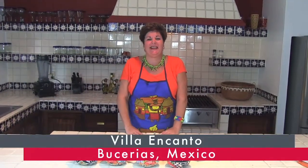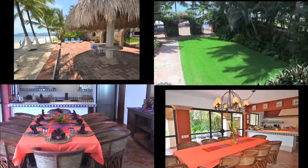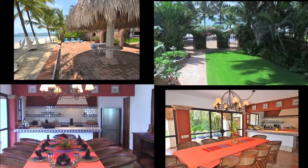I'm so excited about being able to cook in Bien Cantón Bucerías because the kitchen, dining, and living area open up out to the beautiful garden and sand-covered patio overlooking the beach.